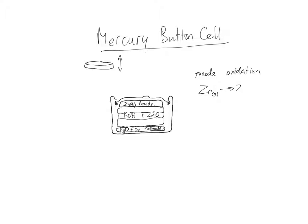Zinc solid — that's how it exists when you first buy the battery — is going to Zn²⁺, going to a 2+ oxidation state from zero as an atom. We need to balance both sides of this equation, so we need two electrons on the right. Two 2+ and two minus gives zero, so we have a balanced half-equation. That's what's happening at the anode.